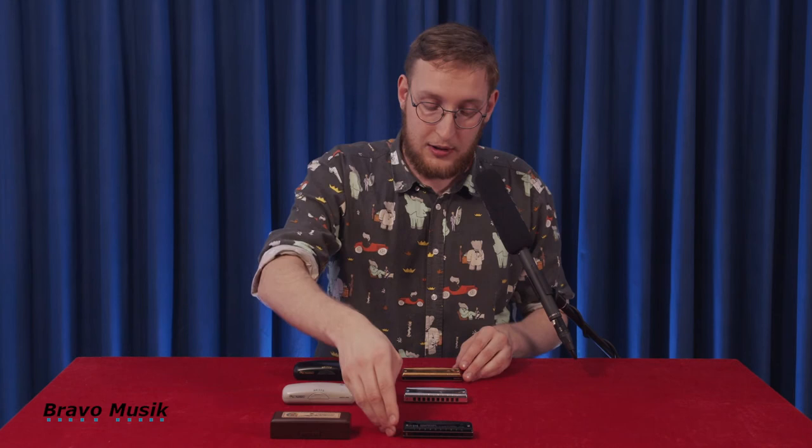So it's the Hammond, the Pro Master, and the Valve Pro Master. Thank you for watching this video presented to you by Bravo Music of the Suzuki harmonica brand. My name is Victor Büssling, I'm a harmonica player from Copenhagen, Denmark. Do please check out my music on my YouTube channel — I'd be very happy if you did that. Thank you for watching.